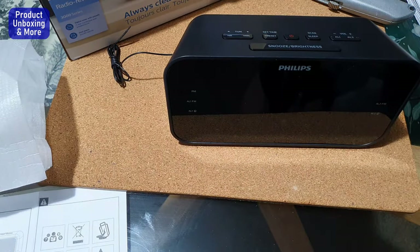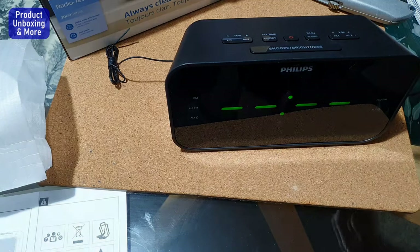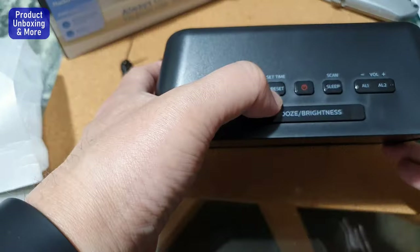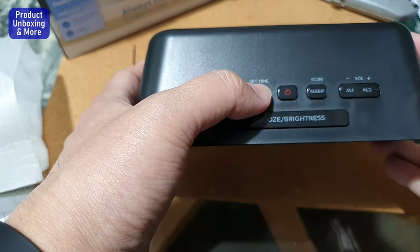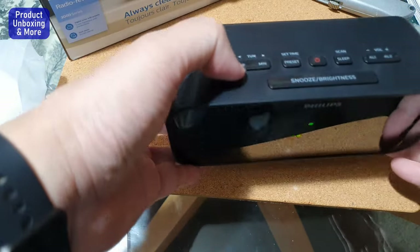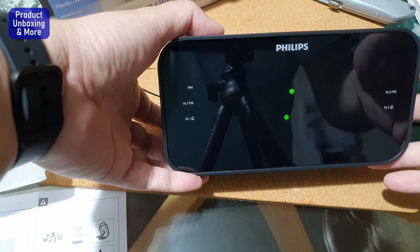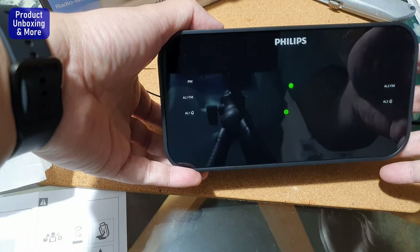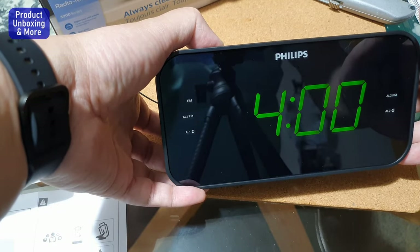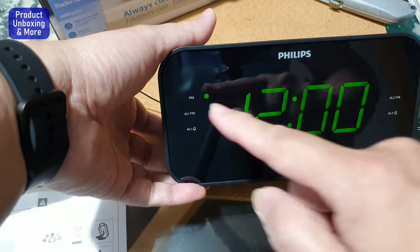Turning it on — you can see the display. First, set the time. To set the time, press the set time button for about two seconds and the display will blink. Then press to set the hour and minute. Right now it's 1:27 PM. You can see there's a PM indicator — you need to cycle through until the PM light is on.